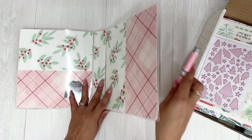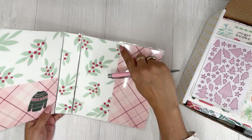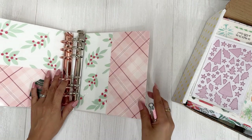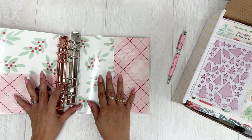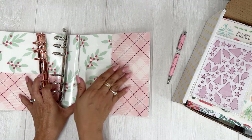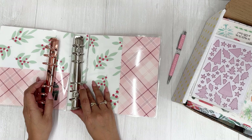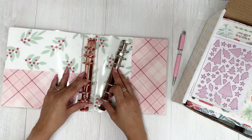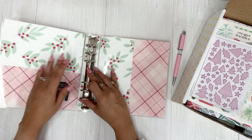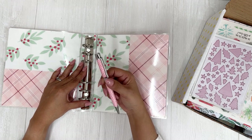Now I need to cut these pockets open and install my rings. I'm torn between discs and rings — I'm normally a disc girl, but it's just for one month. I'm also torn between rose gold rings, which would match with the pink, or silver rings to match the Coco Daisy pen. I'm leaning toward rose gold because I'm a pink and pastel person, but silver might be more cohesive.